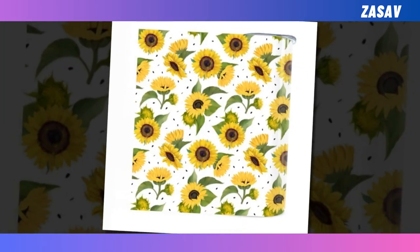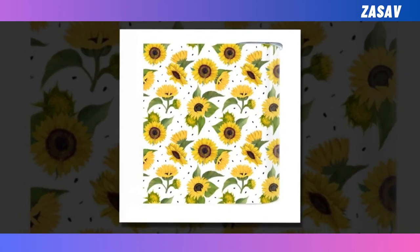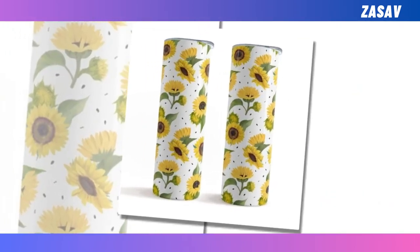Lightweight and compact — sturdy and solid, yet light as a feather. You'll find yourself grabbing it every day before you head out of the house. BPA-free — with health and safety as our top priority, this tumbler contains no BPA.